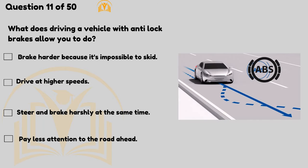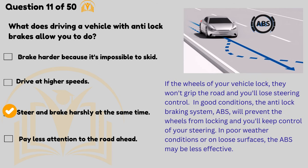What does driving a vehicle with anti-lock brakes allow you to do? Steer and brake at the same time. If the wheels of your vehicle lock they won't grip the road and you'll lose steering control. In good conditions, the anti-lock braking system (ABS) will prevent the wheels from locking and you'll keep control of your steering. In poor weather conditions or on loose surfaces the ABS may be less effective.